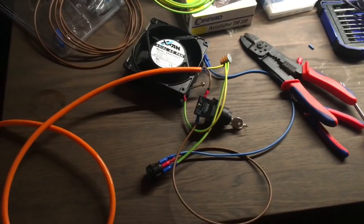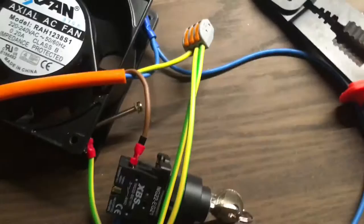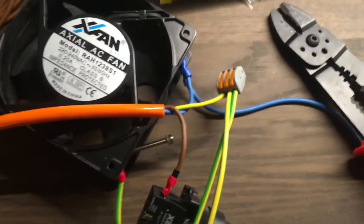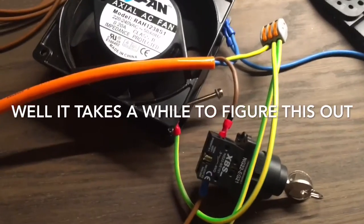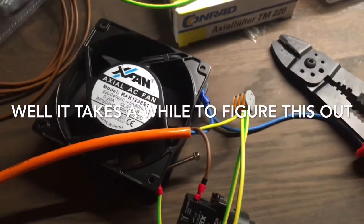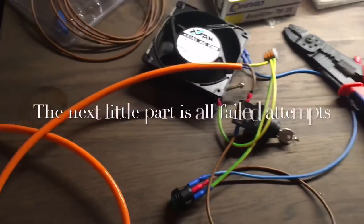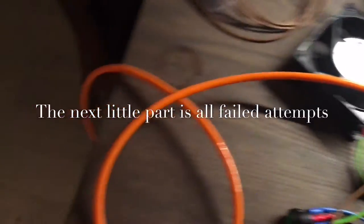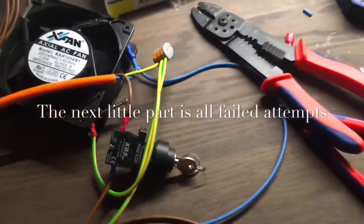Everything's wired up — ground to ground via Wago clip. Those are handy little devices. Live is all wired up to live, neutral to neutral. So let's plug this in — oh, it's already plugged in — give it a quick test on the key switch.